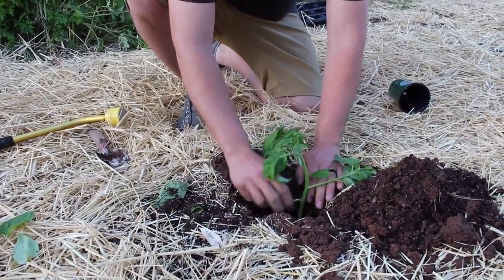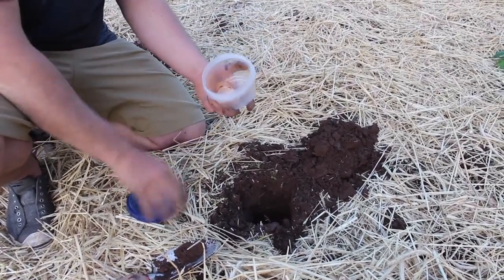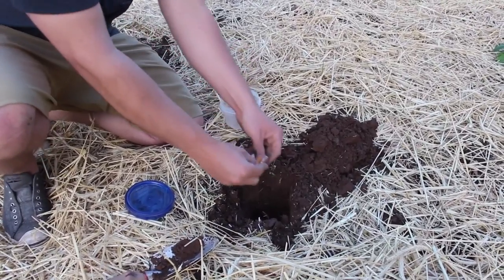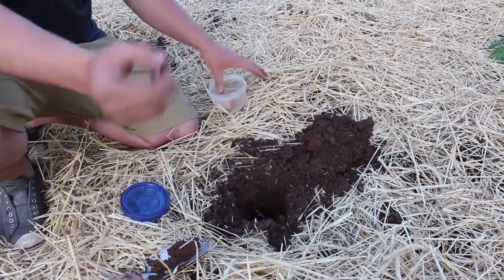So all this is going to become roots. A cool thing to do to help the tomatoes is to save some of your eggshells — just break up the eggshells into the hole, about half an egg or an egg per hole.